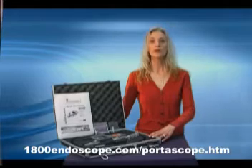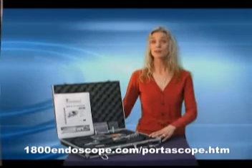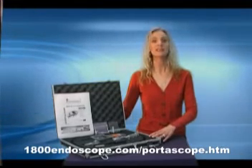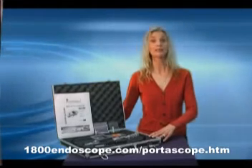The Portascope utilizes a CMOS image sensor with a dynamic resolution of 320 by 240 pixels and a static resolution of 640 by 480 pixels.